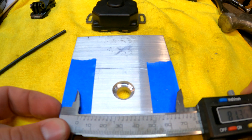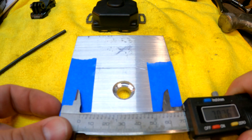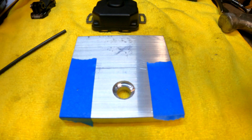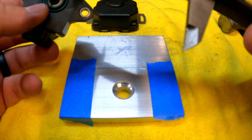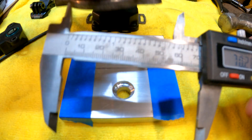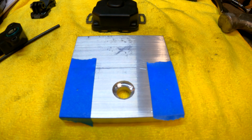Looking at these two measurements, they show me right at 70mm and some change, which is exactly what I measure on the sensor as well. I'm feeling good about that. We will probably oversize these holes a little so we have a tiny bit of wiggle room. I'm not sure if we're going to be able to slot them yet, so let's get those holes drilled and see if we can get it lined up.